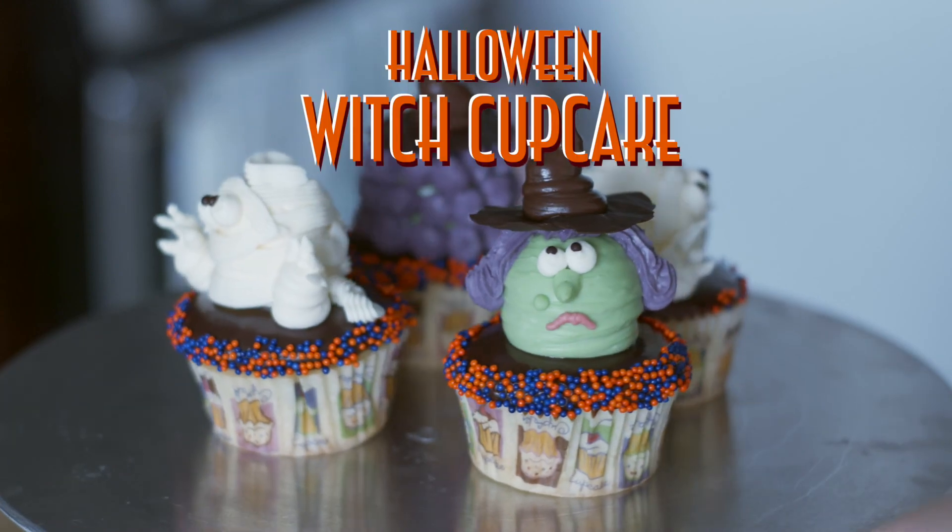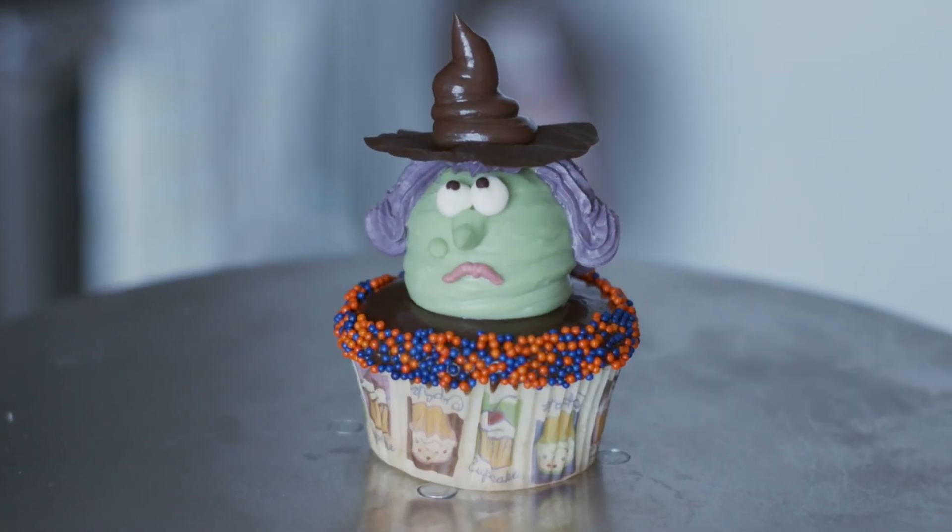It's Halloween and it's all about spooky decorations. Today we're making witch cupcakes. Cake decorating sometimes requires some specialized tools, so here's a list of tools that you'll need.